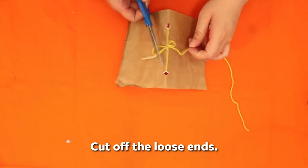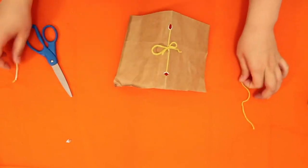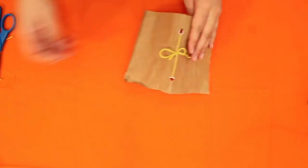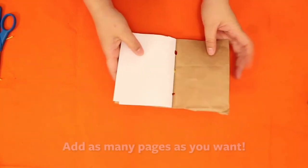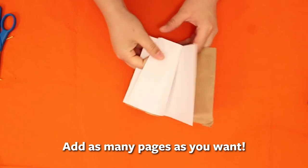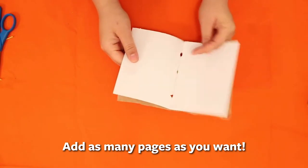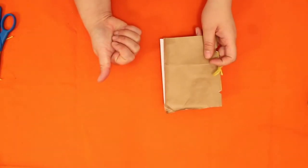We have our three-hole book, which is really useful because you can add pages whenever you want. I only used one sheet of computer paper and one piece of craft paper, so it became a four-page book in no time. You can add as many pages as you want later — the best part about it being tied is you can untie and retie it.